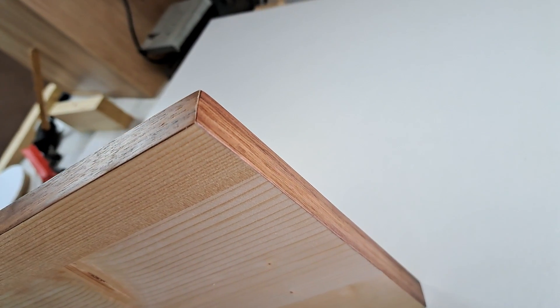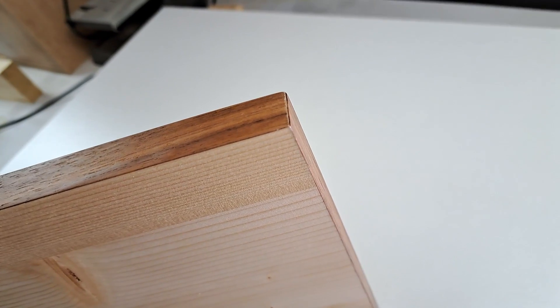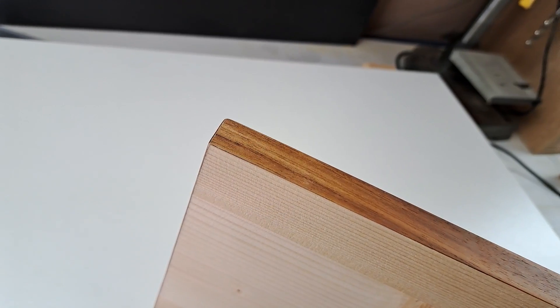Welcome to our channel. Today we are diving into edge banding with pre-glued veneer. This method is a great way to give your projects a professional finish. Let's get started.